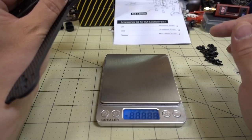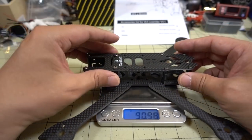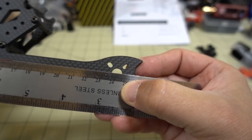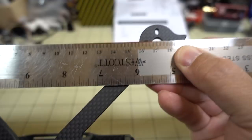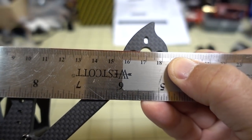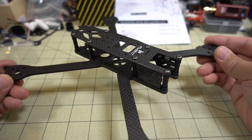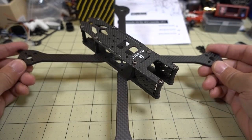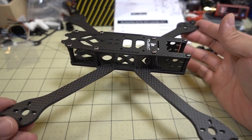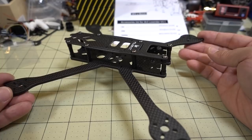The frame is coming in at 90.5 grams - pretty light for a freestyle frame. Motor to motor diagonally is about 241-242 millimeters. Front to back is about 170 millimeters, and side to side is also 170 millimeters, so this is a True-X frame. That's going to do it for the iFlight XL5 Lowrider V3. The trade-off of lighter weight versus durability is going to be the common theme I think, but this could be a pretty nice freestyle slash racing frame if you do a top-mounted battery situation. Let me know what you guys think in the comments below.